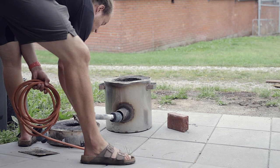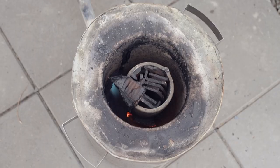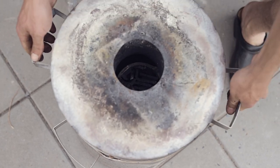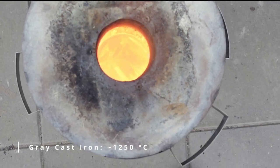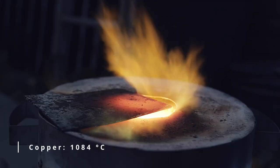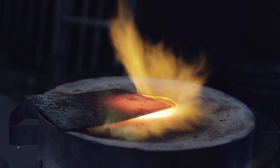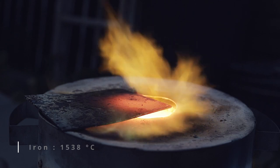Now it's time to turn on the furnace and our patience, as the cast iron needs a lot of heat to melt compared to the other metals we've been working with previously. Disc brakes are typically made out of grey cast iron which has a melting point of around 1250°C — quite hotter than copper which needs just around 1100°C, but still better than pure iron which needs more than 1500°C.